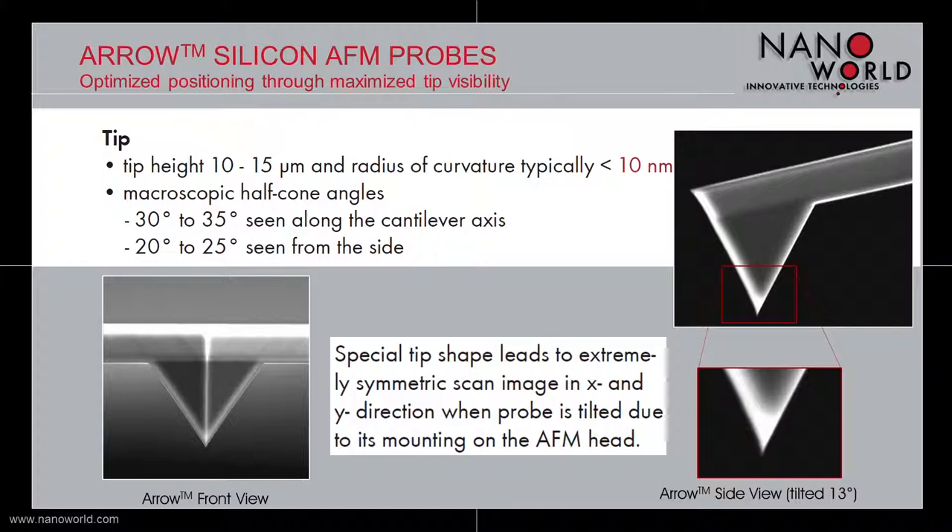But why is the arrow tip shape special? First of all, it is at the very end of the cantilever, always at the same place and easy to position — especially in combination with the unique arrow cantilever shape, which we see later on in the next slide.